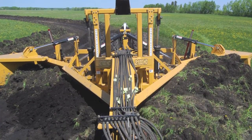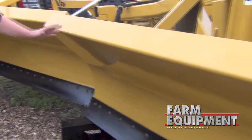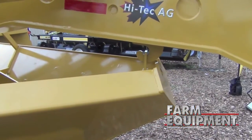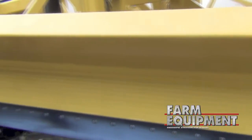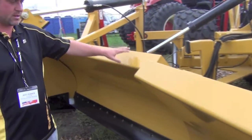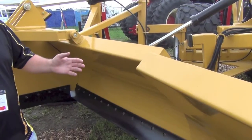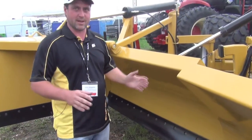You have three sections. The main section is the front V, which breaks the soil apart and separates it for the tough pulling. Then you have your second section, which is your wings, and your wings will contour your side slope. The wings can go up and down independently from one another — so for example, you can have one wing up and one wing down.